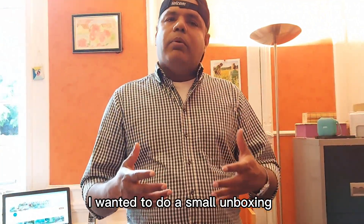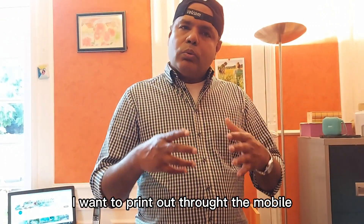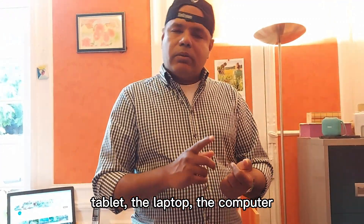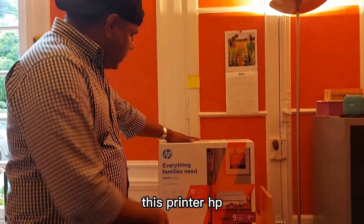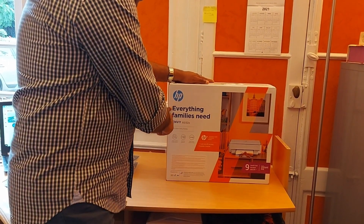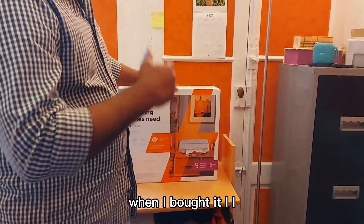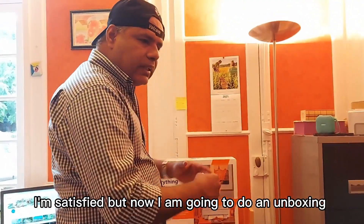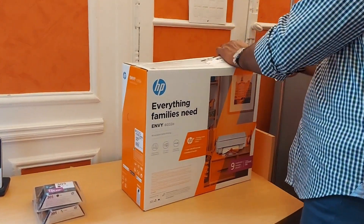My friends, today I want to do a quick unboxing. I bought a printer because the older one died. Before I bought the printer, I did research. What I want is a quick printer — I want to connect to the internet quickly, print through a mobile, through a tablet, through the laptop. Finally I came up with this printer: HP. The model number is the 6032e. When I bought it I was really satisfied, and now I am going to do an unboxing and setup.